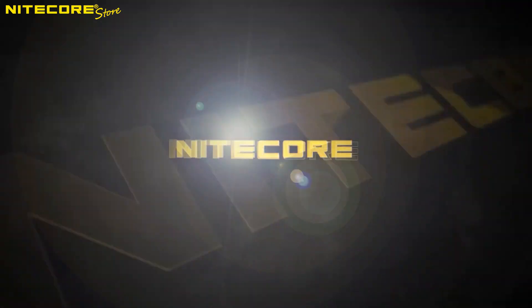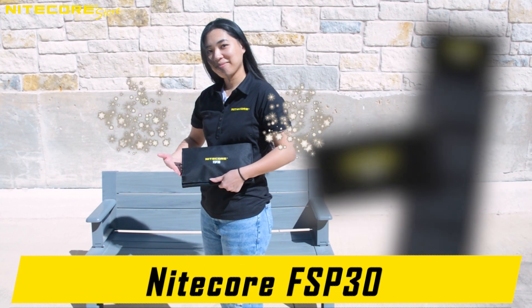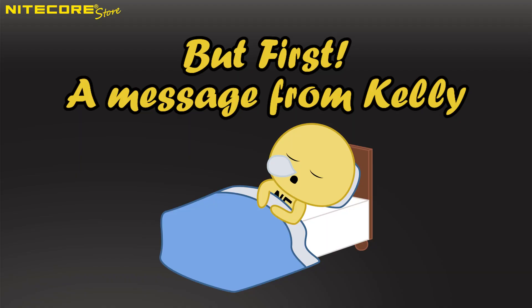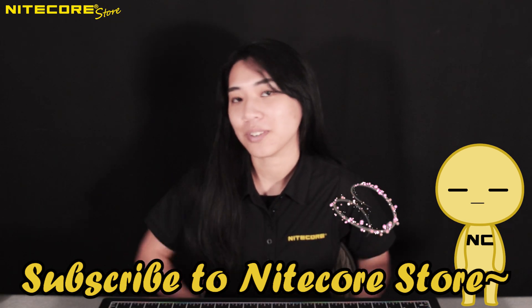Hello and welcome to another product video breakdown from NICOR Store. Today we will be taking a look at the NICOR FSP-30. Are you new to this channel? Consider subscribing and liking our videos for more NICOR content.